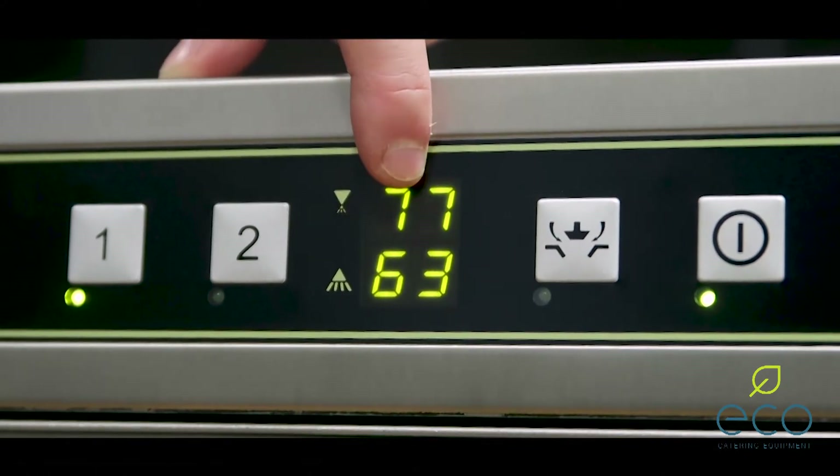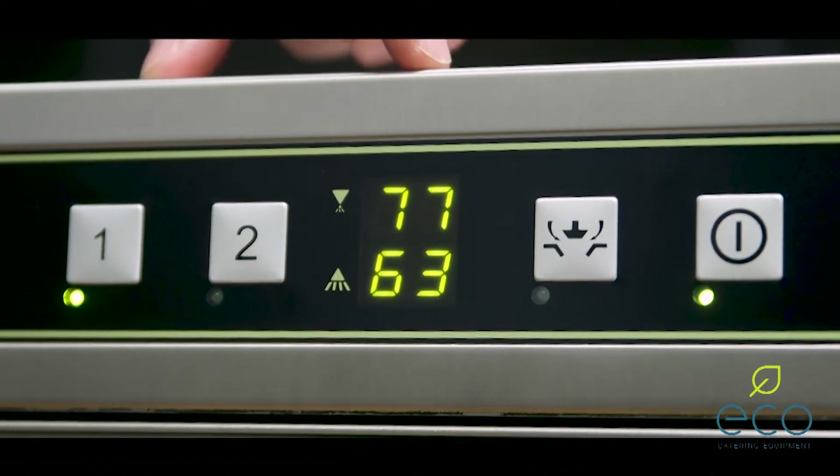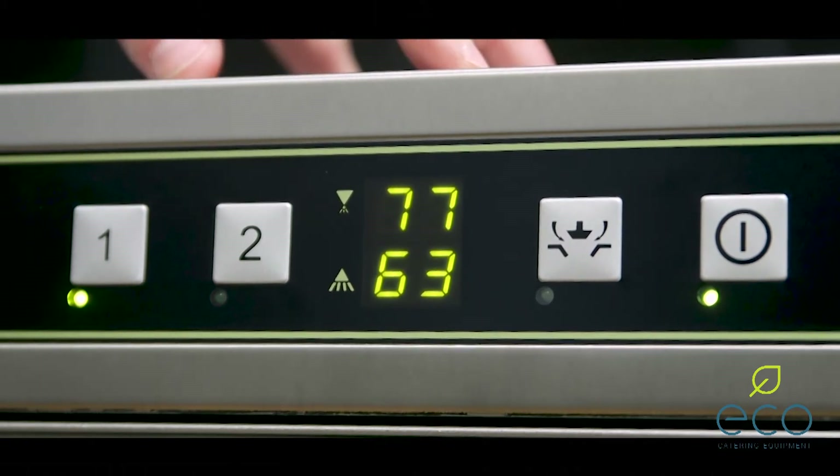You'll also see that the temperatures are displayed here permanently, and with the inbuilt softener option, if the unit needs salt, this will come up with 'salt' here. Very, very simple and straightforward to use.